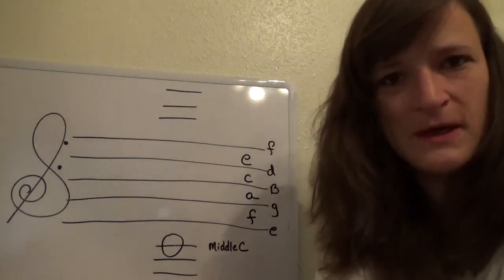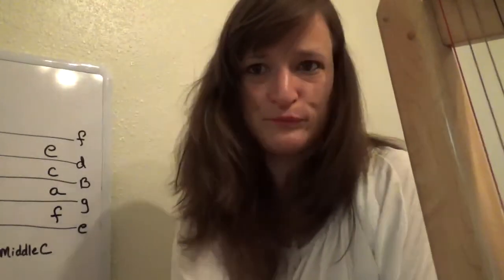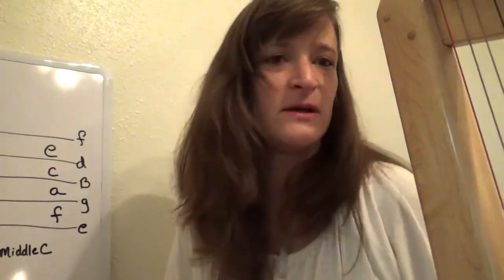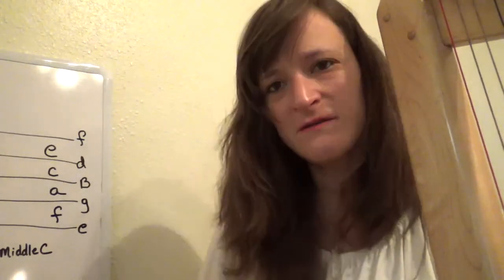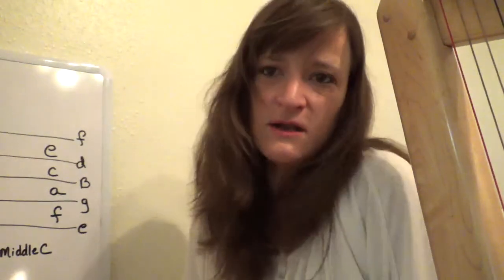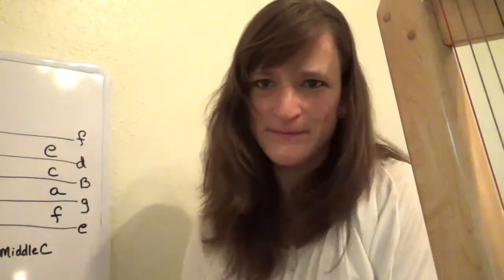I hope that was helpful. If you have any questions, just email me if you need any clarification. Finding middle C is pretty straightforward, and once you do that, finding any other note is pretty easy. Alright, see you next time.